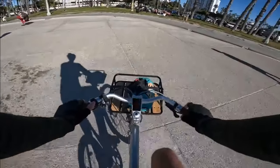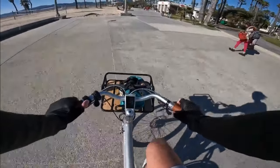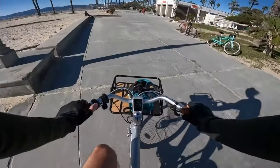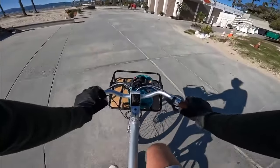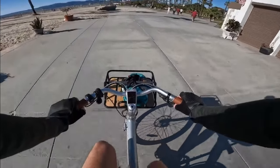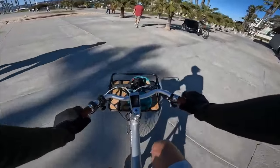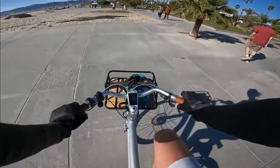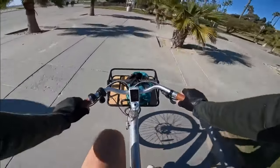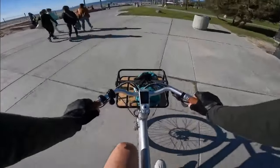On pedal assist four and five, the bike is very intuitive for giving you assistance. On pedal assist five, giving it just a light input, the bike's giving me just a little bit of help. It has a watt meter on the display - pedaling very lightly shows like 25 watts. But the moment I start ramping up my input, it basically just matches all the way up - now it's giving me 490 watts.